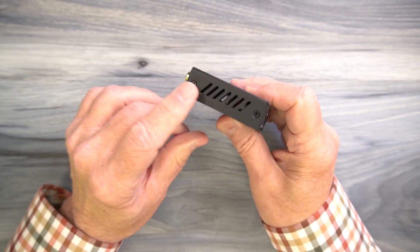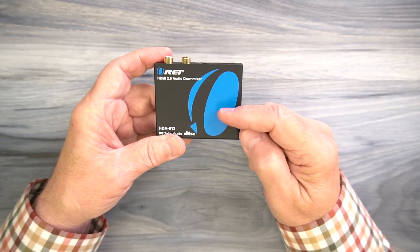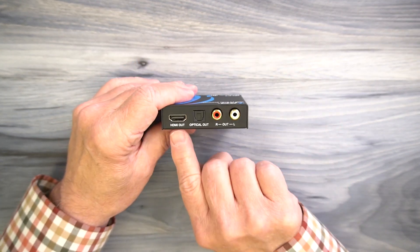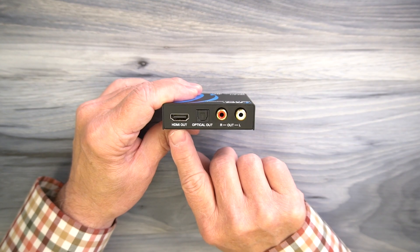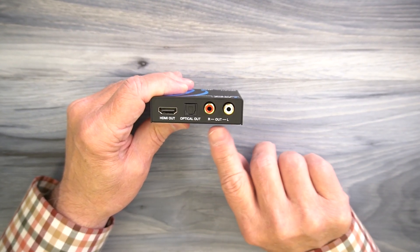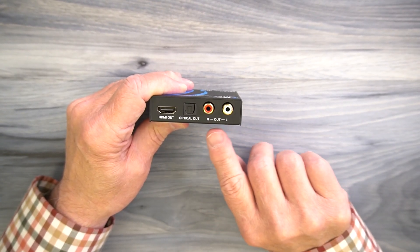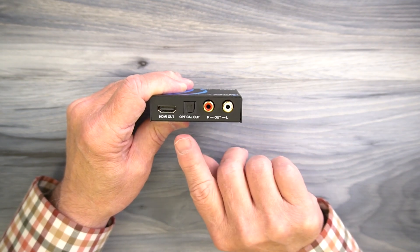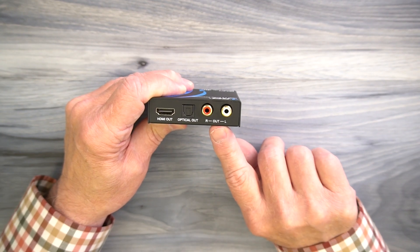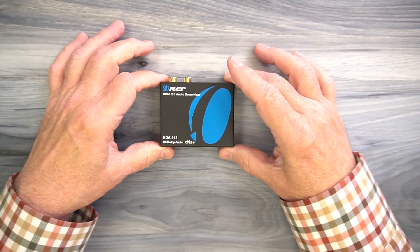On either side of the cabinet are ventilation slots designed to let any heat that develops during operation escape and keep the electronics inside at a comfortable temperature. On the rear of the unit you'll find another HDMI port on the left labeled HDMI Out, which connects to your monitor. To the right of that are two more audio connections: one labeled Optical Out — that's an SP/DIF connection — as well as a left and right RCA connection. The optical is a digital output you can connect to a soundbar or home stereo, and the RCA is analog left and right, more of an older style that you can connect to an older stereo.